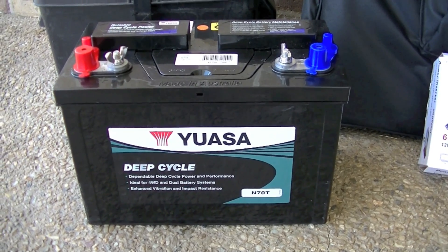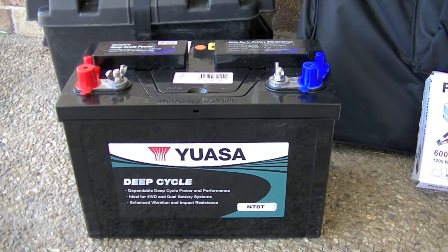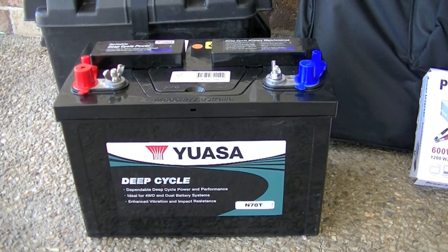We went with this 100 amp hour deep cycle battery. This type of battery has minimal maintenance — you just need to keep some charge in it when it's not in use.